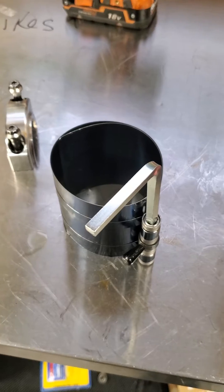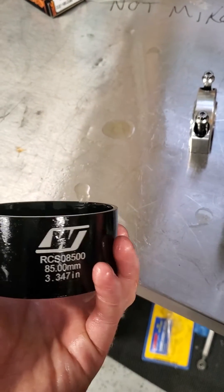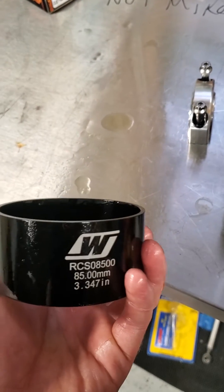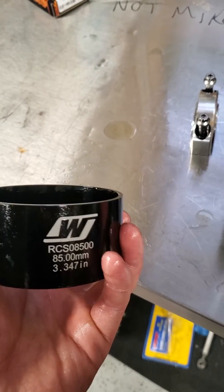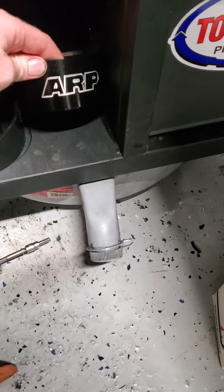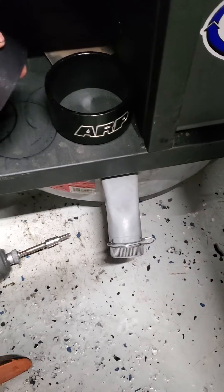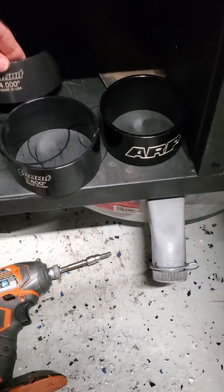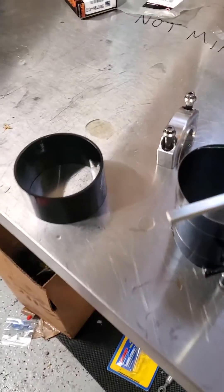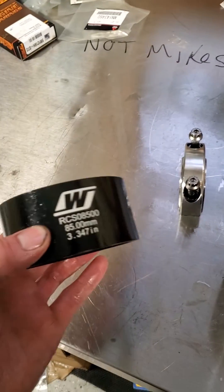Those things are terrible — throw them in the trash. Spend a couple bucks. You can get them from Weisco, you can get them from Summit, you can get them from a bunch of different places, Jags. I've got a bunch of them. You can get them from ARP. There's a bunch of different companies that sell them and they make life just absolutely a thousand times better.